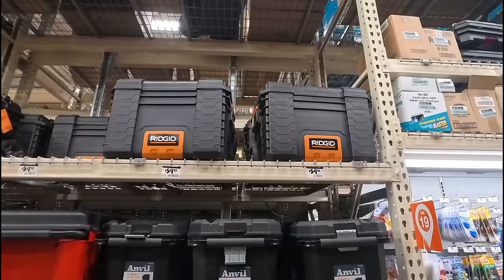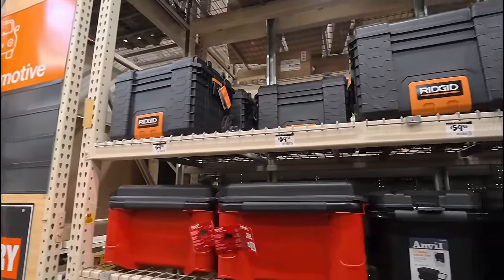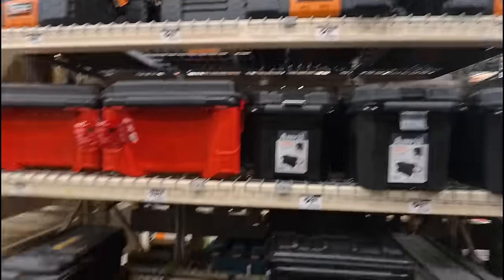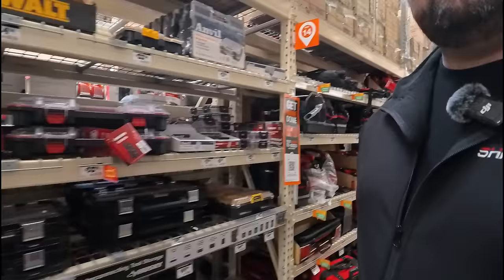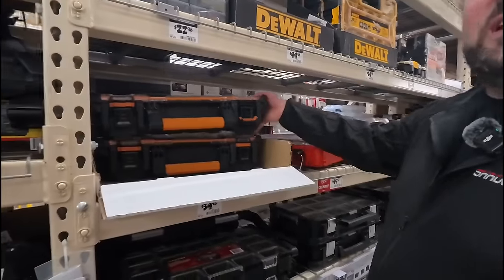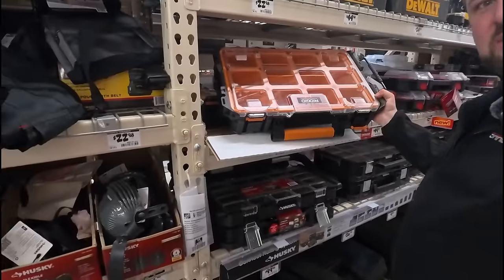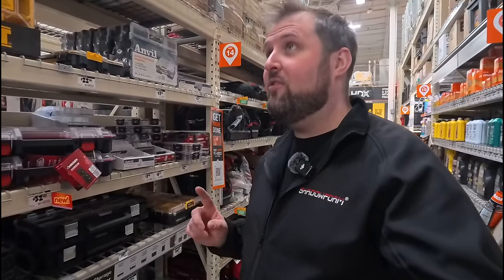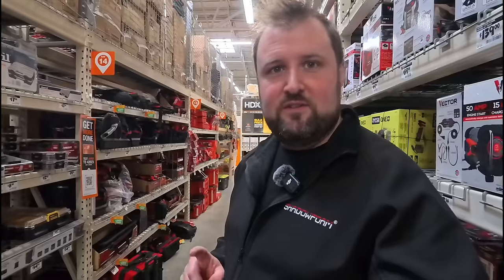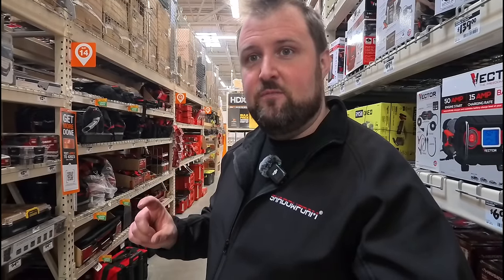And there's old faithful — Rigid, or Bauer, or Keter, or JCB, depending which brand you're affiliated with. Everywhere you go you find this box made by Keter with a different sticker on it. The one thing they do have over here in the US is the new Rigid three-drawer system, which is compatible with all the others. So I've got to look out for that.